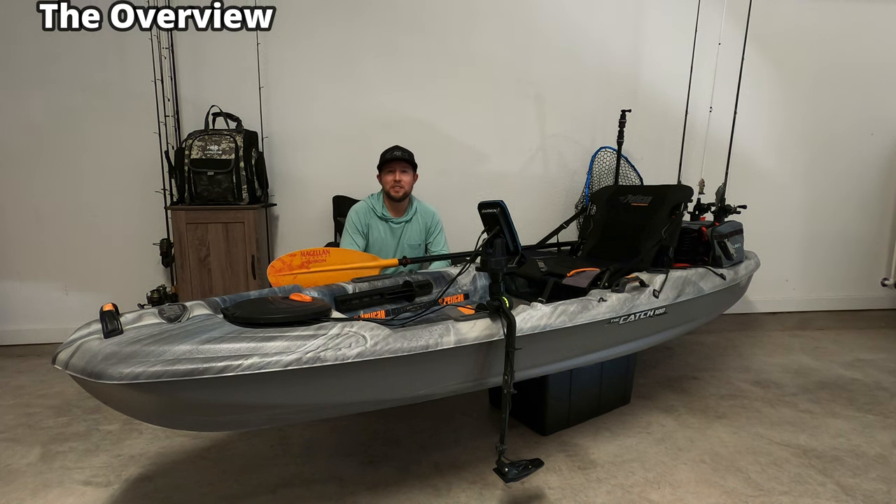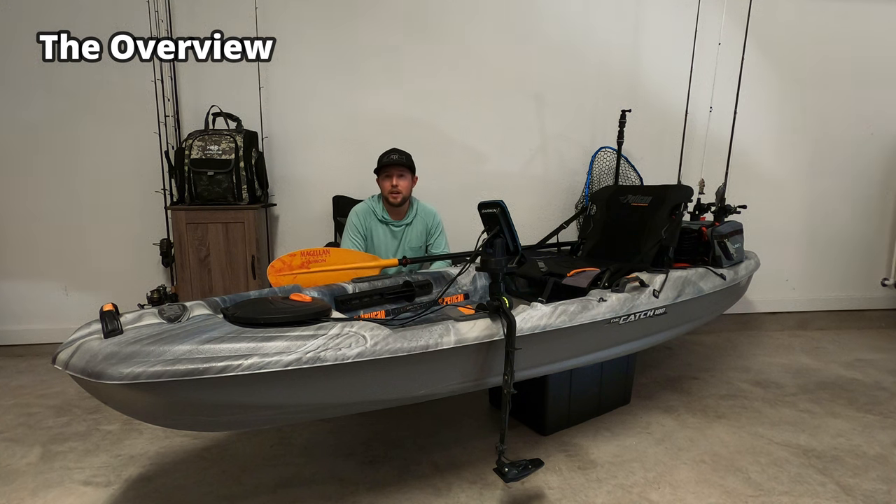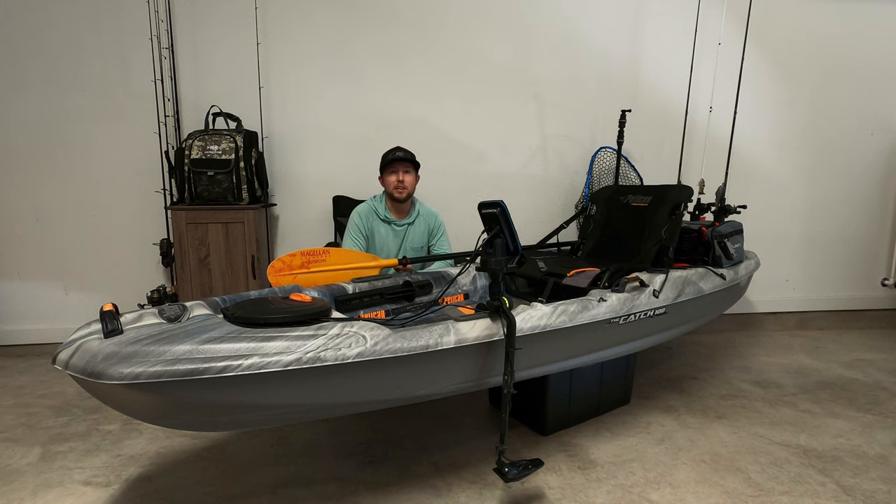What is up guys? It's Nathan with FishATX here with my Pelican Catch 100. I've had this thing for a few years now and I've been meaning to make a review video, but it's a perfect time because I've run the hell out of this thing and it's still in great shape. So I'm going to go over some of the accessories that I used, the way that I set it up, and some pros and cons of this kayak.